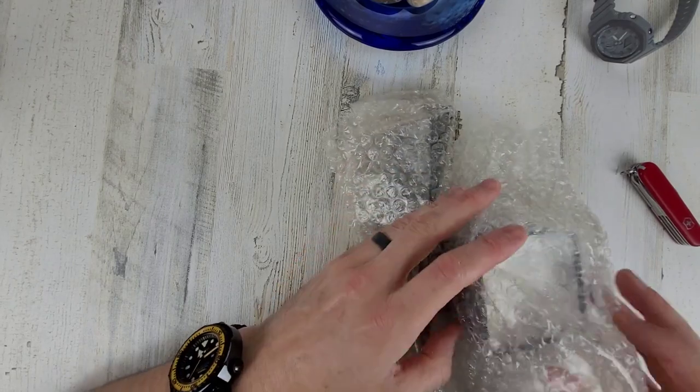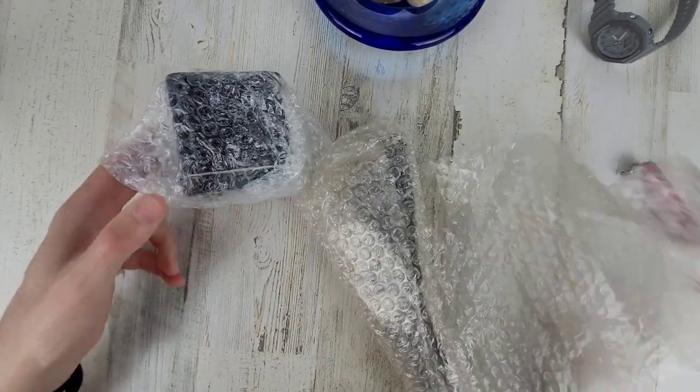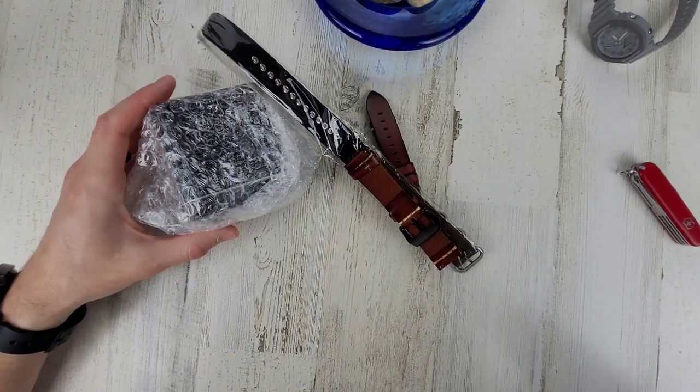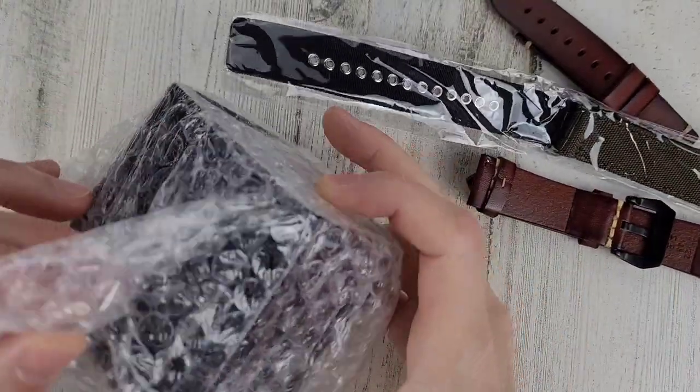Just checking in the box real quick there. I think I found everything I just dropped here. Got a little overzealous with pulling the bubble wrap off the table.